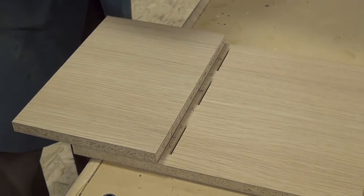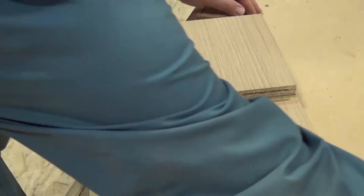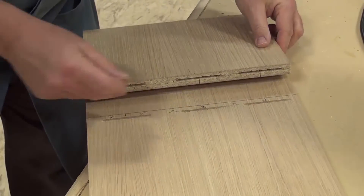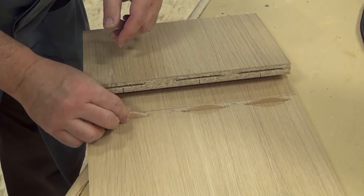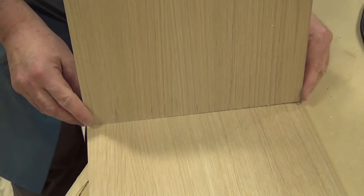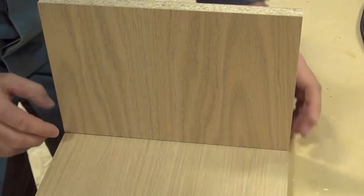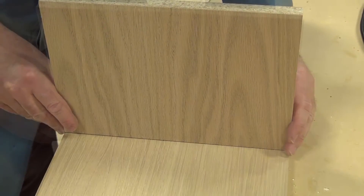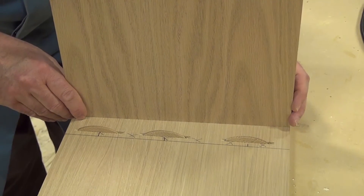Now we'll just take the clamps off, turn this around so you can see it, and I have my biscuits. I'm going to do a dry fit before I glue — first biscuit here, second, and third. And now this piece simply folds up into position like that. You can just faintly see that initial layout line. This is the quickest and most accurate way to biscuit join two pieces of wood together in a T-style joint.